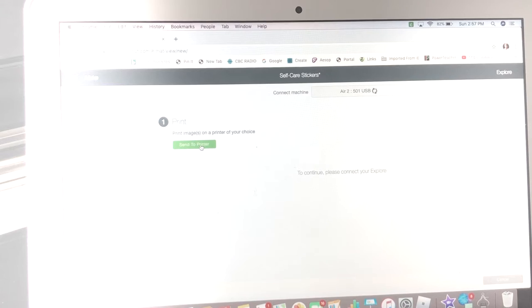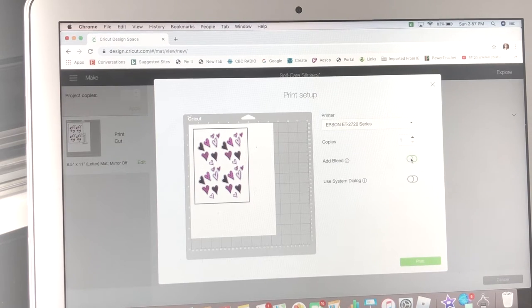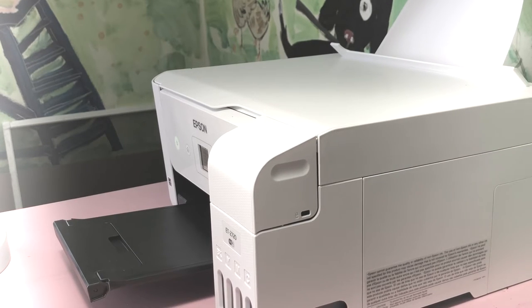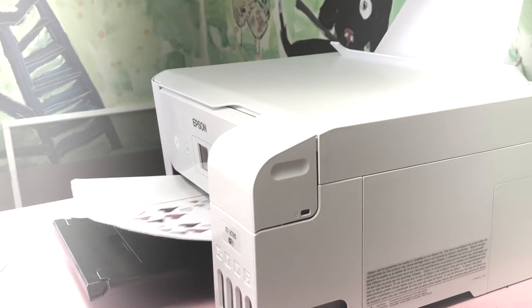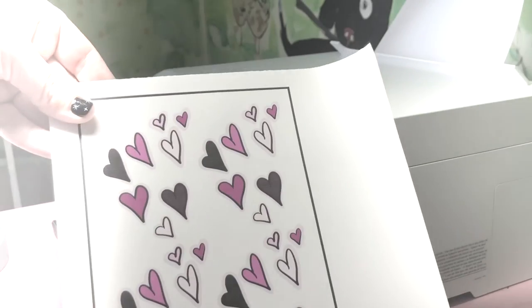I hit go, and the green button says 'Send to Printer.' I click 'Add Bleed' off — I don't know why, but sticker makers on YouTube say to, so I've always done that. Then I click Print and my EcoTank printer prints it.